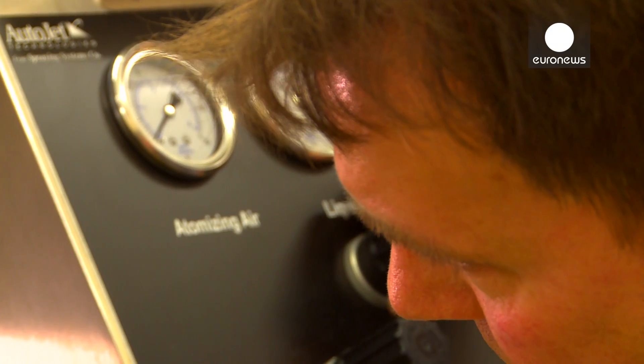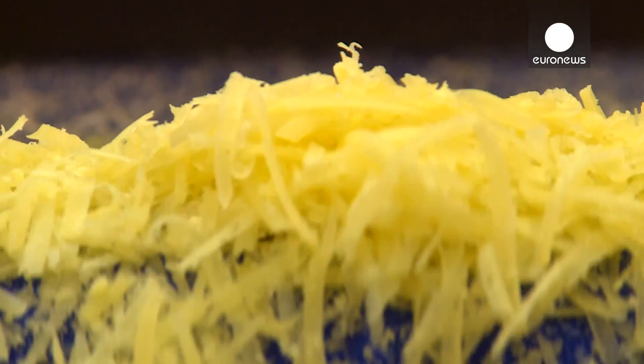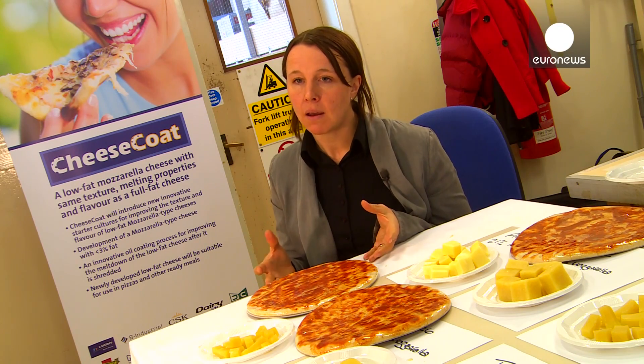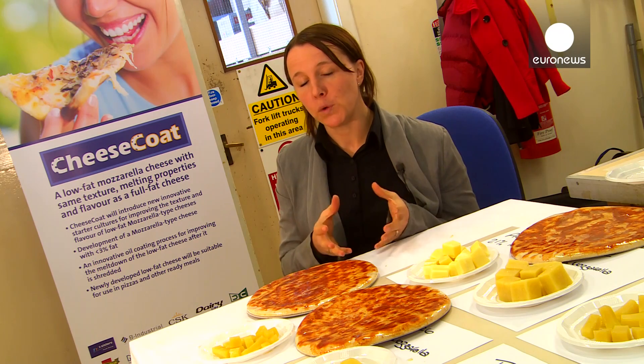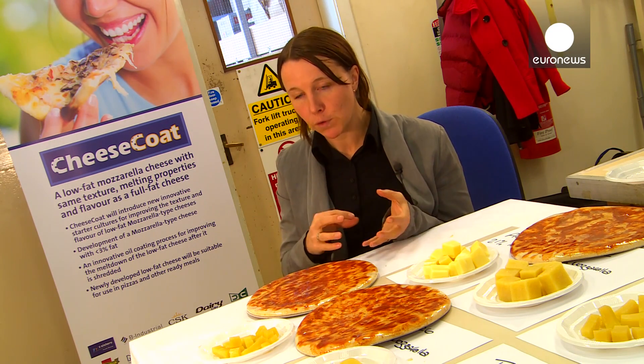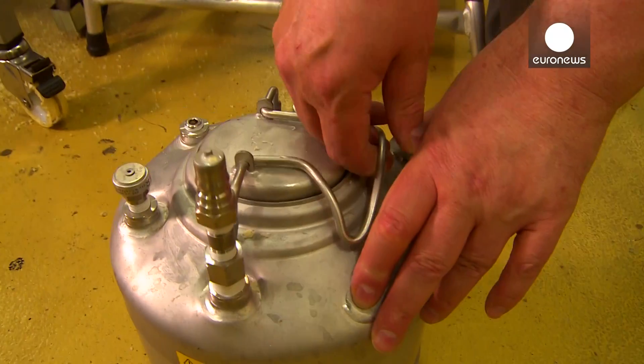I am convinced that we can get to healthier food without adding components or additives to our food, by increasing the understanding of the food from the beginning and understanding the interplay between the components in the food, so that we can improve the properties without additives.